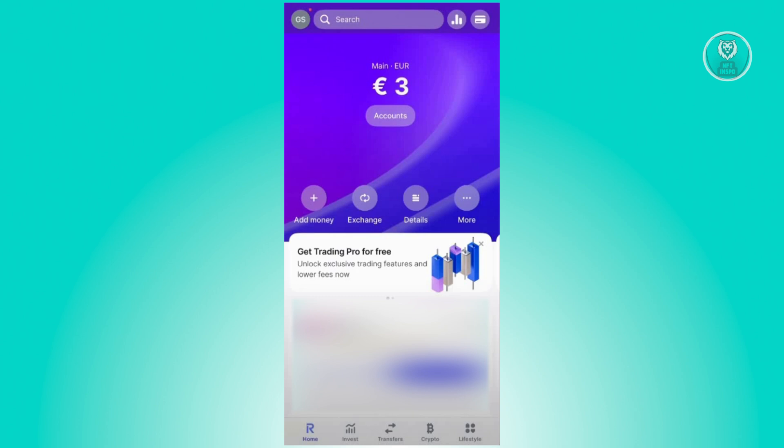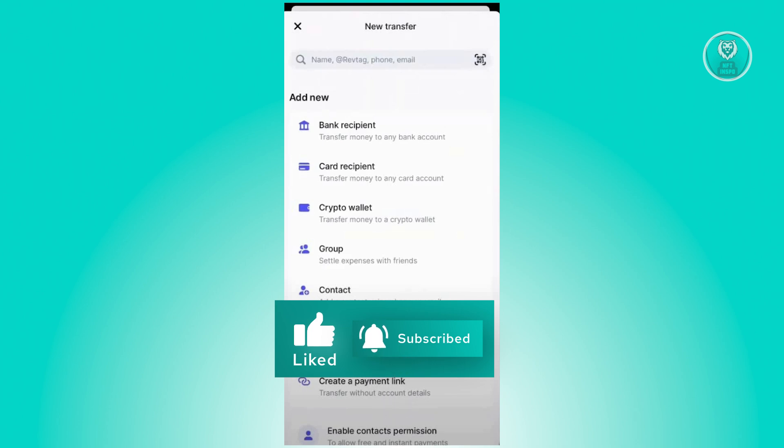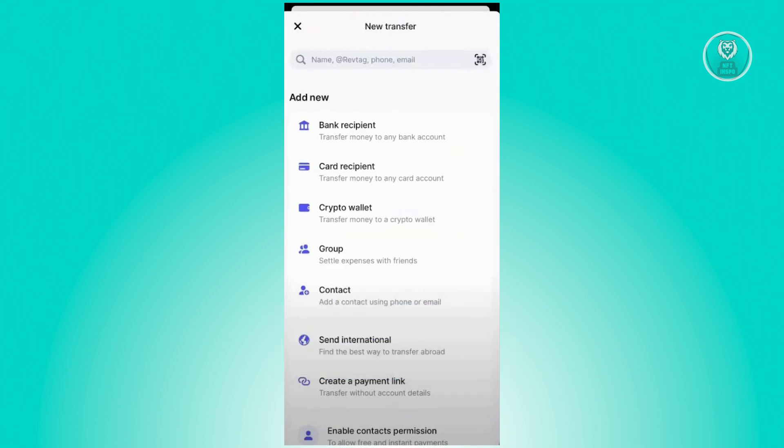Once you've added some money, click on the transfer button at the bottom center of your screen. On the next page, click on the new button at the top right of your screen. Then choose the option that says send international, which is usually at the bottom section. Go ahead and click on it.